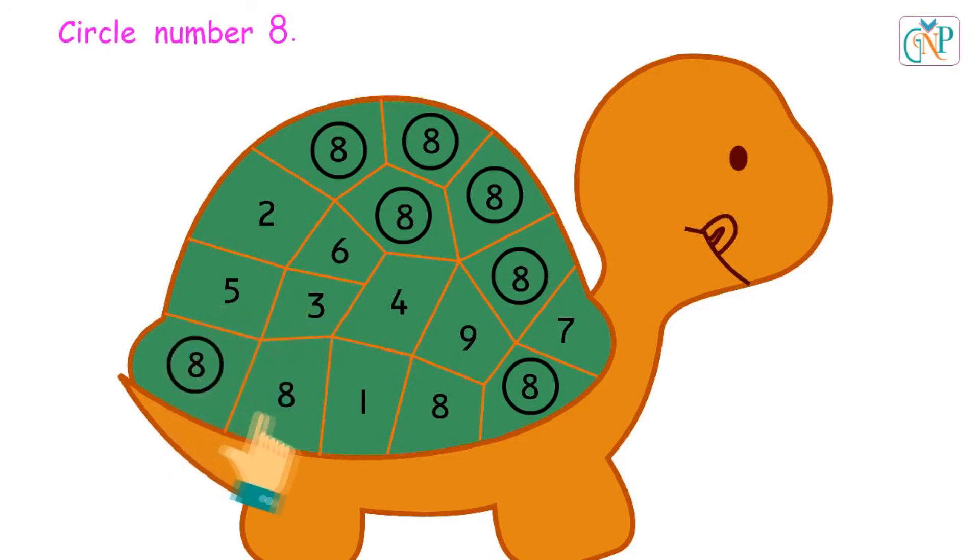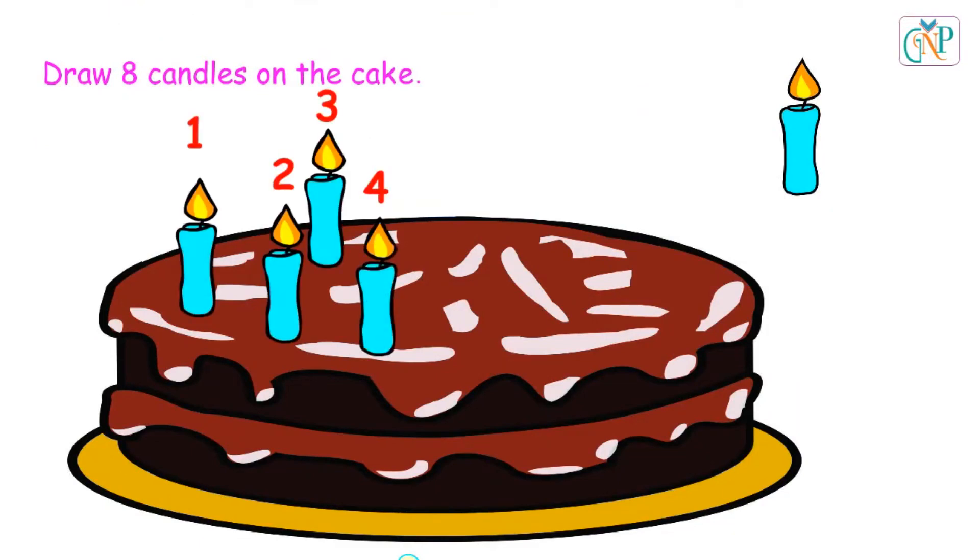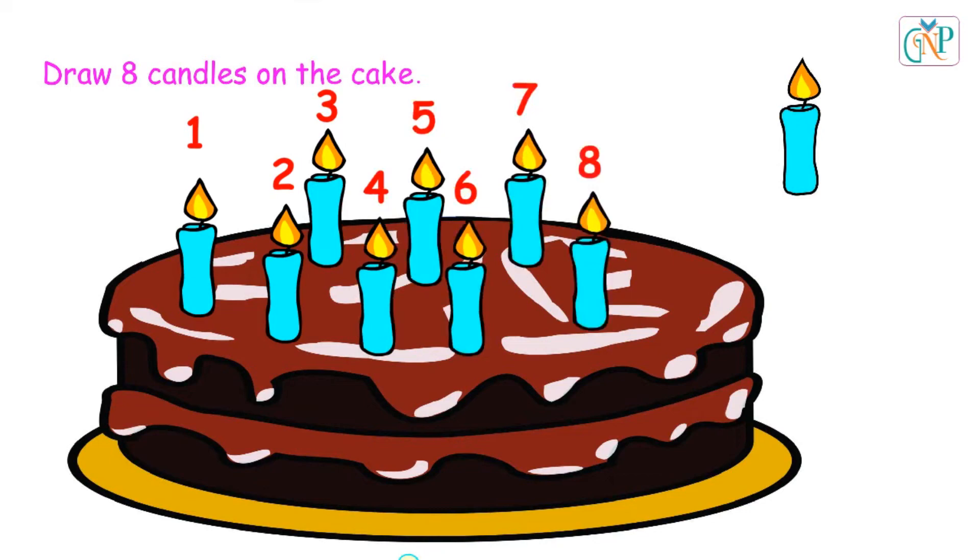Good. Well done. Draw 8 candles on the cake. 1, 2, 3, 4, 5, 6, 7, 8.